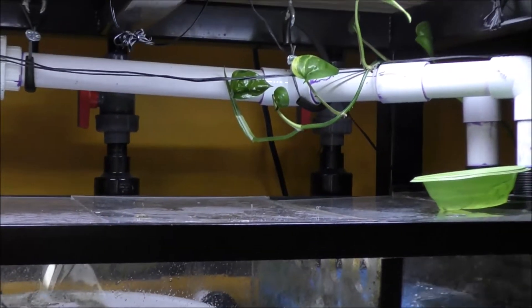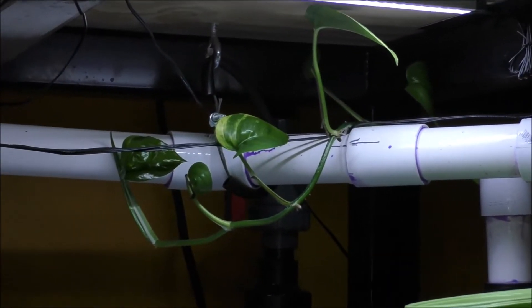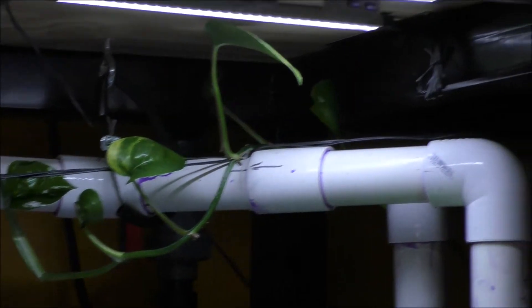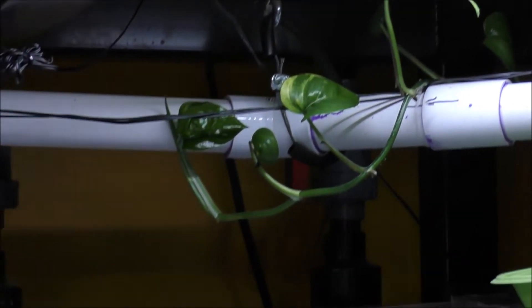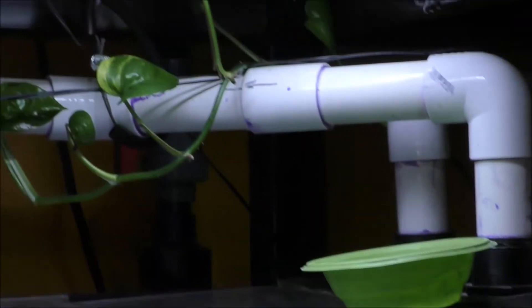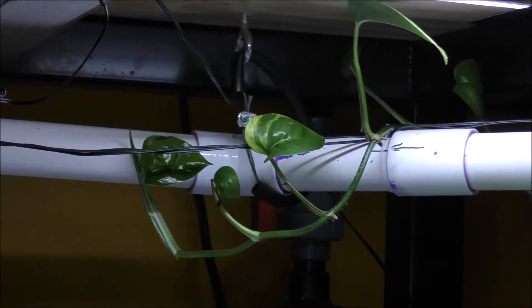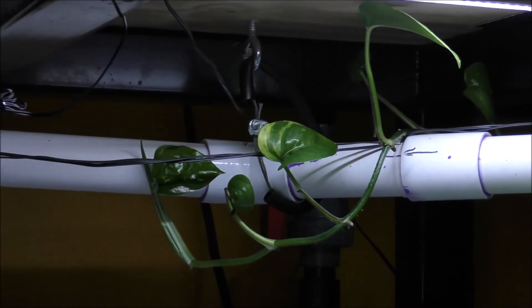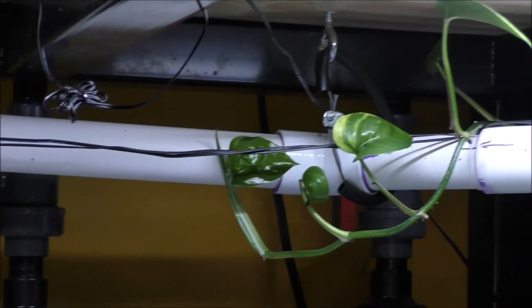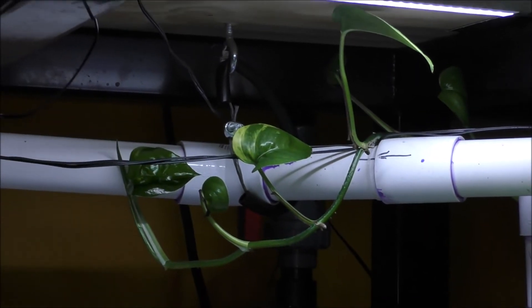Here's a quick shot of the sump. We've got the pothos that's growing near the window and also sending shoots down here, growing under the lights that illuminate my sump. The pothos is pretty aggressive — it finds a place where there's light — and this makes it one of the more popular and useful terrestrial plants for aquarium keepers. Thank you very much.